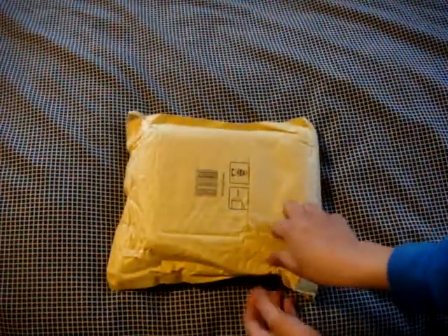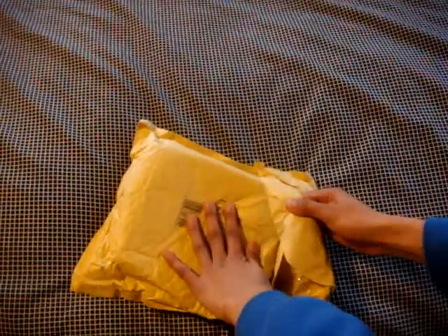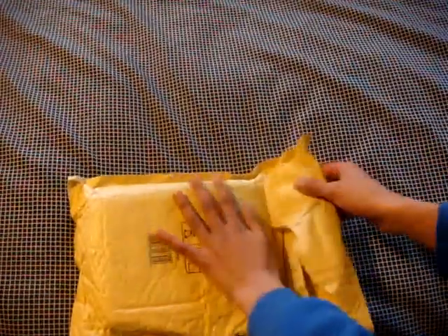I know what it is, so let's just get to it. This is by Air Mail or something. Yeah, that was Air Mail.